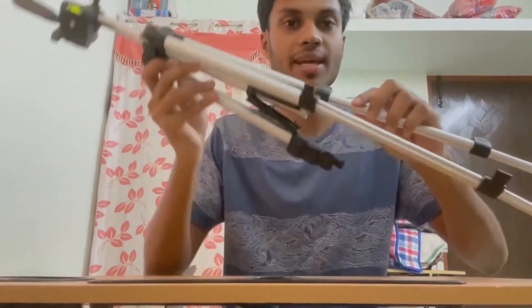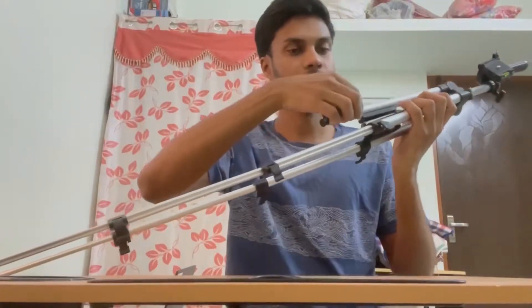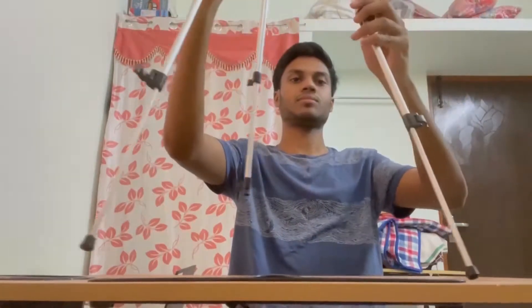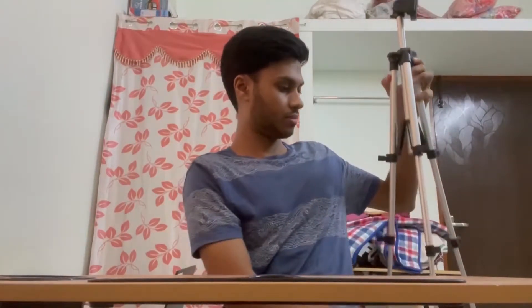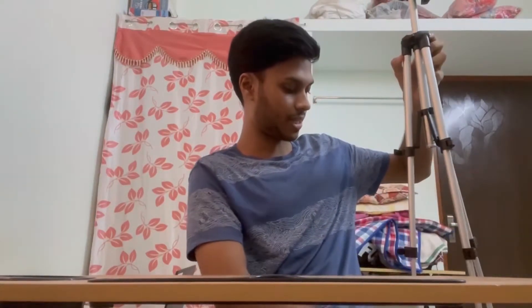I will use the height of the tripod. This height is set and we will lock it up, so it will be strong.